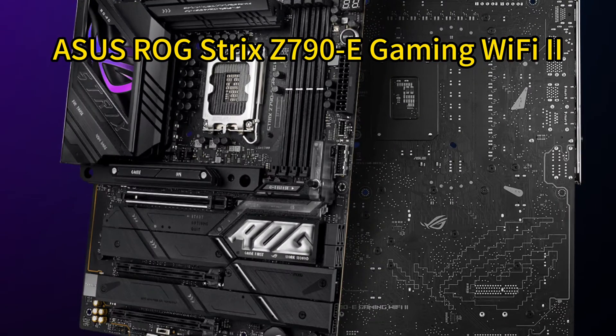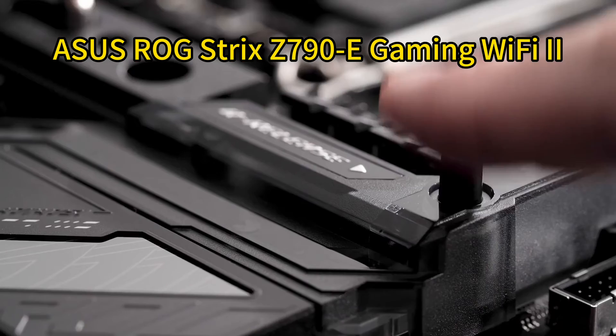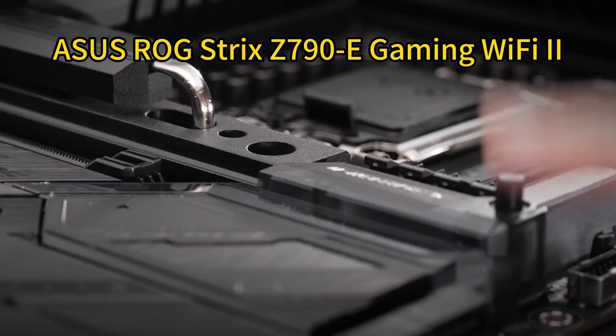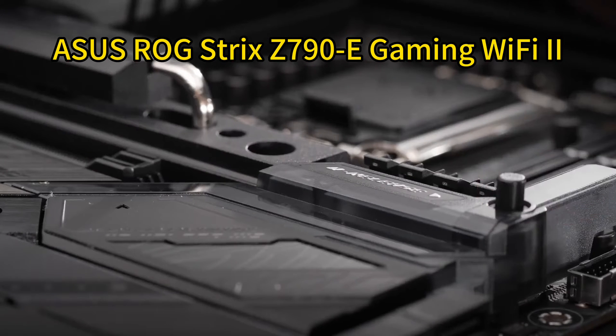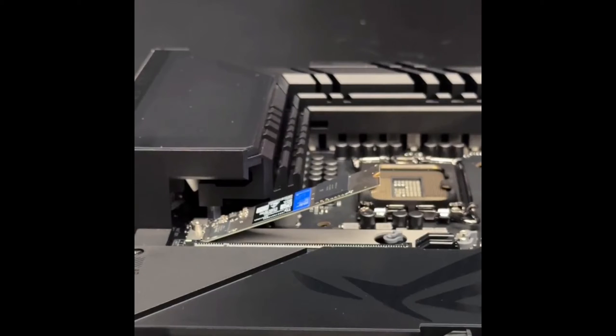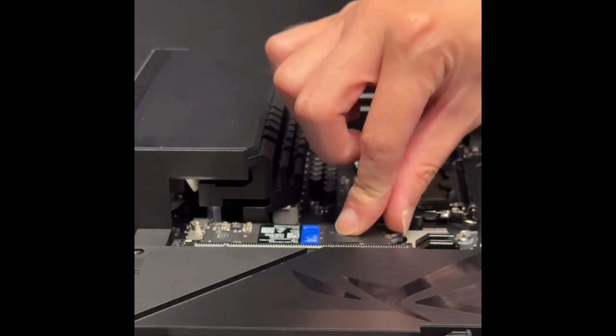Number 1: ASUS ROG Strix Z790E Gaming Wi-Fi 2. The ASUS ROG Strix Z790E offers robust power delivery, including 18+1+2 power stages to support high-end 12th, 13th, and 14th gen Intel processors. It has optimized VRM cooling with massive heatsinks and an L-shaped heatpipe.